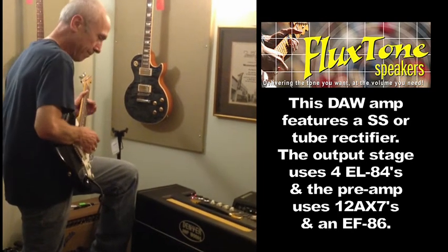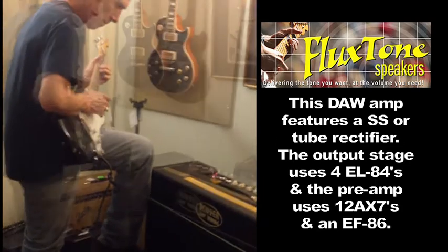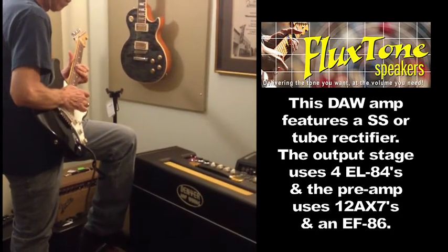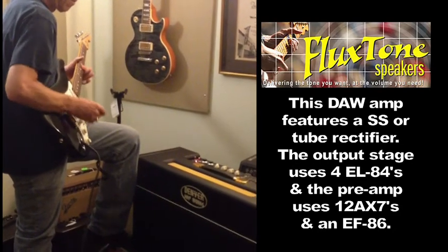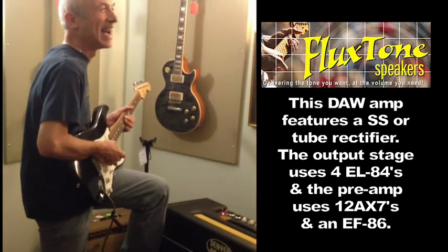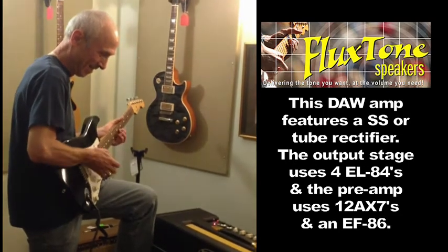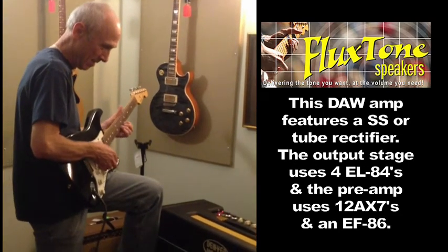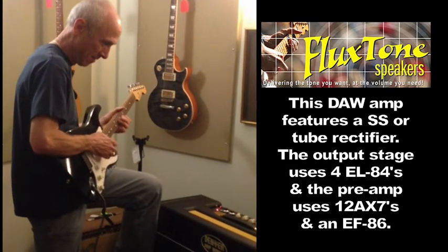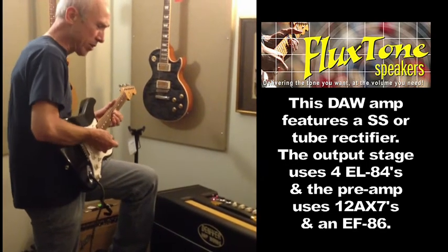Nice sound. Look, he's getting the smile. Right, right.